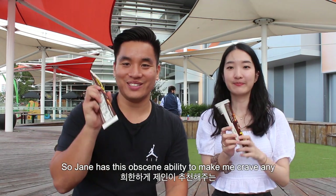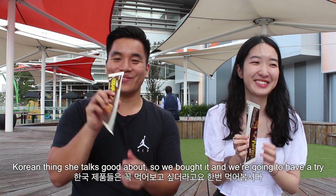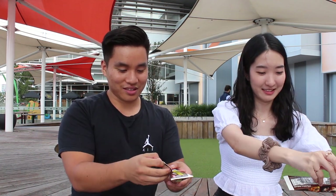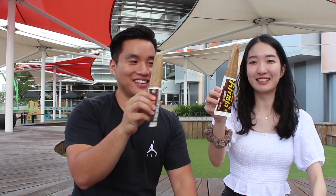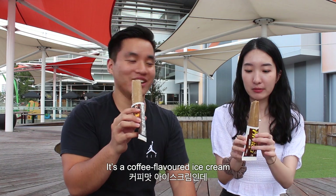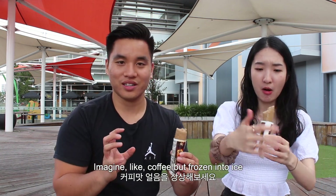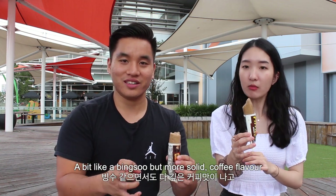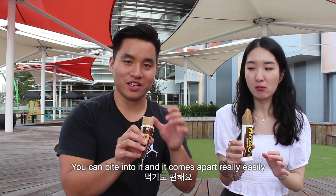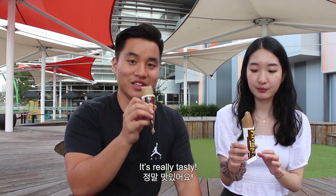Jane has this obscene ability to crave any Korean thing she talks about, so we bought it and we're going to have a try. It's nice — it's like a coffee flavoured ice cream. Imagine like a coffee but frozen into ice, a bit like bingsu but a bit more solid and coffee flavoured. You can bite into it and it comes apart really easily — not rock hard or anything. It's really tasty.